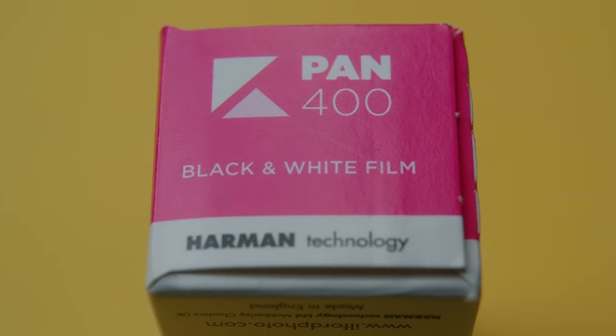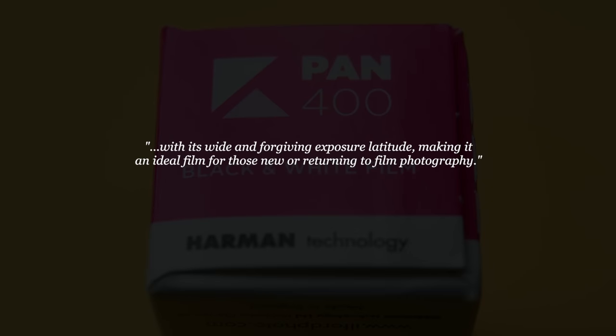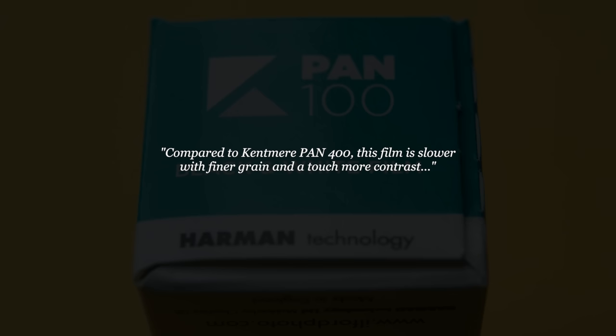These aren't brand new films — they've been available in 35mm for a while — but I'd actually never worked with Kentmere before. Reading Ilford's website, they sound very similar to HP5 and FP4. Ilford says the 400 draws many attributes from HP5 and has a wide exposure latitude, and the 100 draws attributes from FP4 with a little less grain and a touch more contrast. So these seem like lesser versions of HP5 and FP4 at a slightly cheaper price point, which sounds pretty appealing.